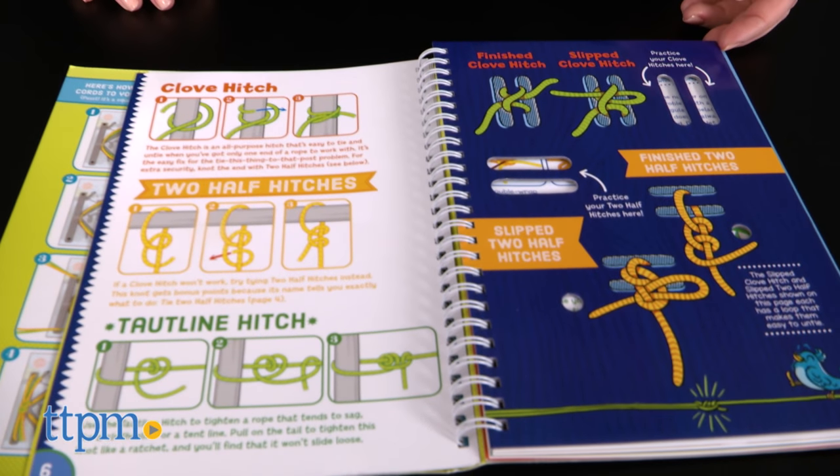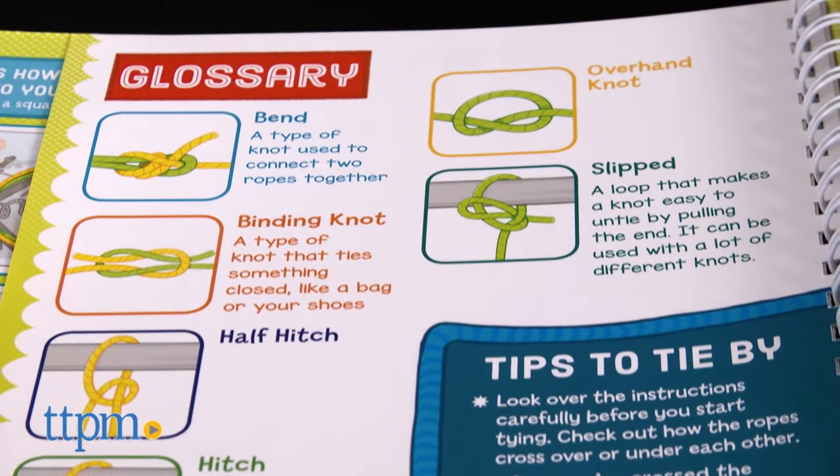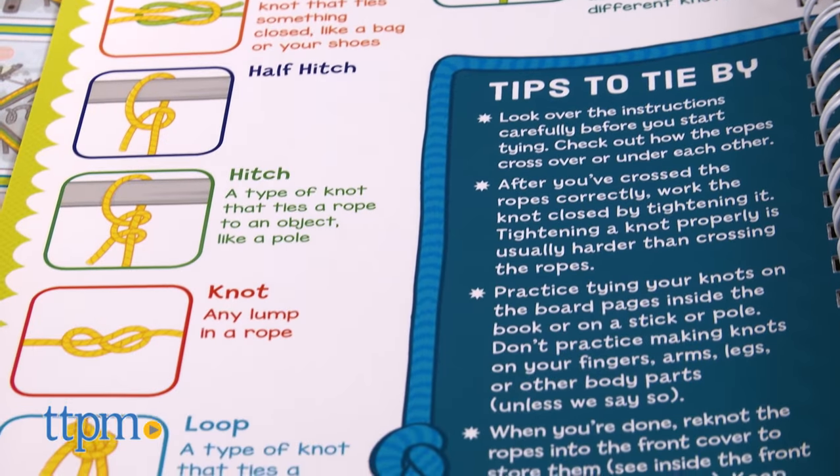There are board pages within the book that have holes in them so that kids can practice their knots right inside the book. There's also a glossary to help kids understand what some of the knot lingo means.